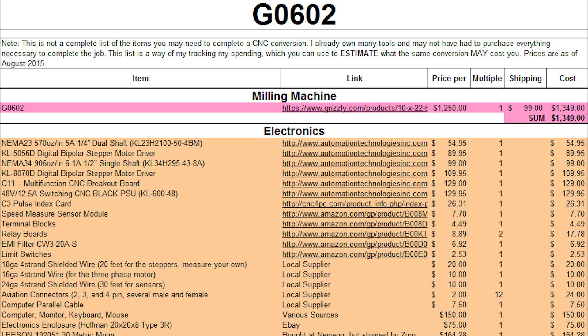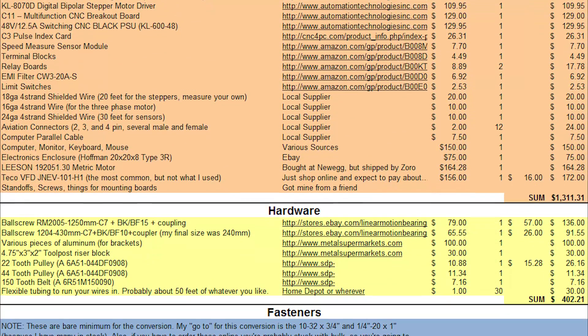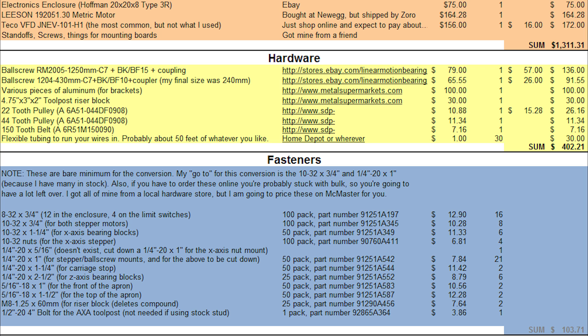You don't need a lot of computing power to run LinuxCNC. The enclosure I got was a Hoffman 20x20x8, shipped on eBay for $75 — I felt like that was a screaming price. That's plenty big for a single-machine enclosure; it's a little tight housing both the G0704 and the G0602 stuff, but it actually does work. Then there's the Leeson three-phase motor and the TECO VFD. The Leeson is a direct bolt-on — fantastic. I was originally not going to do the three-phase conversion, but the very first time I ran code I realized I need a VFD, so I'd just suggest planning on doing it. So we're looking at about $1,300 in this electronics category.